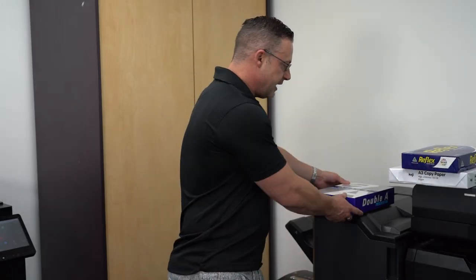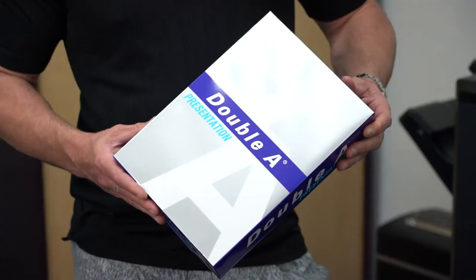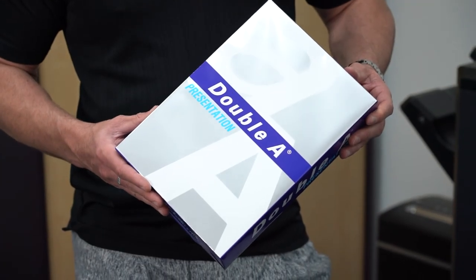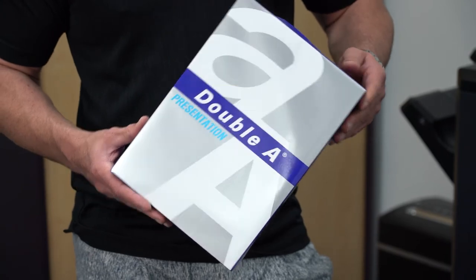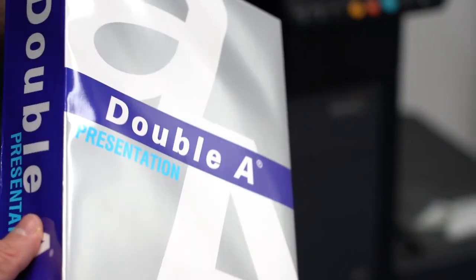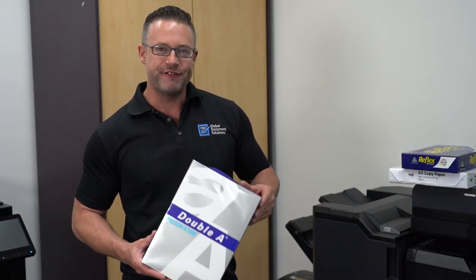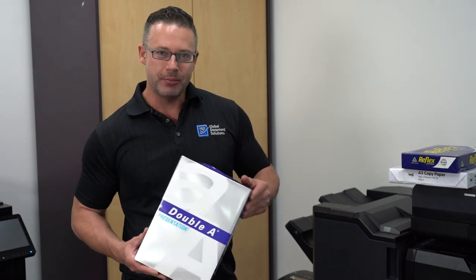If perhaps you're in a real estate agency or somewhere where you want top quality paper that looks great, feels great, and makes all your documents just pop out and look great, I'd recommend this AA paper. This one's probably $5.50 or $6 a ream, so I definitely recommend getting this. This is my favorite ream of paper to buy.